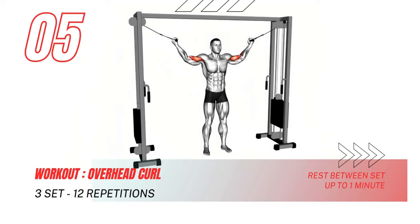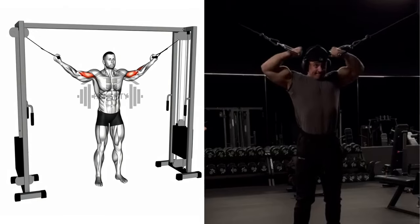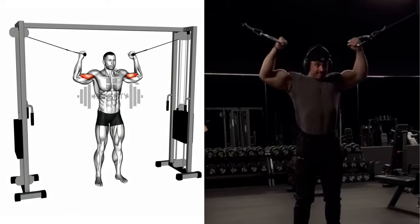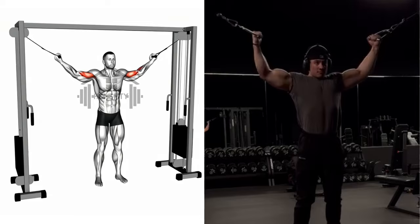It's time to raise the bar — literally — with the overhead curl. Elevate those dumbbells and let's reach new heights with each rep. Remember, controlled movements are key to unlocking those gains.